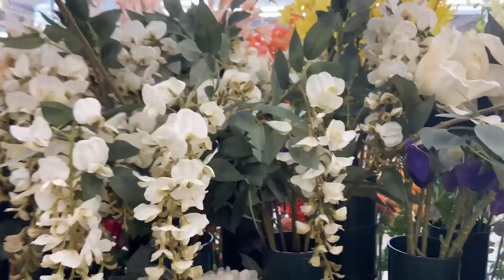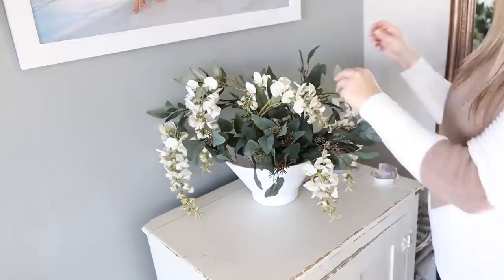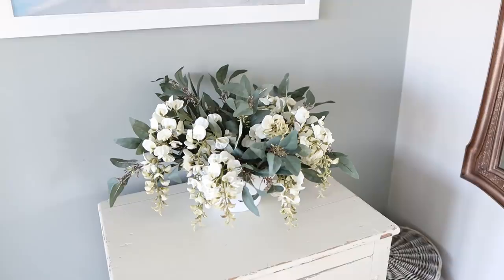The florals I'm going to be using I picked up at Hobby Lobby, but you could use any florals — even real florals if you wanted to. In the end, I think this hack makes an awesome floral arrangement.